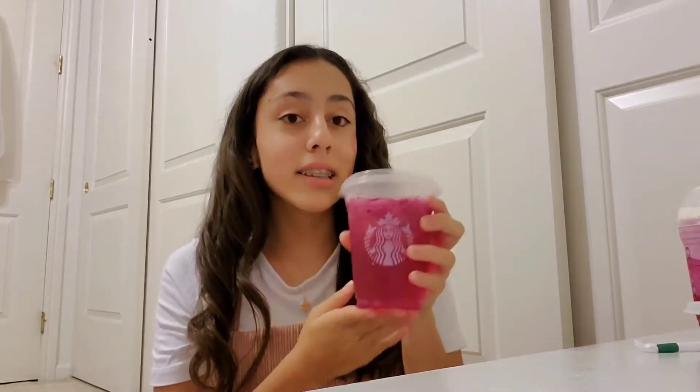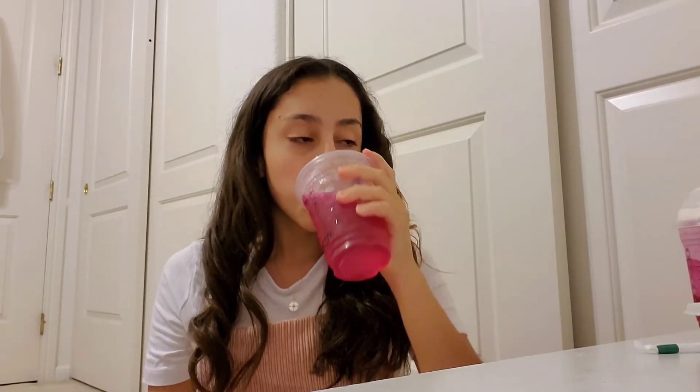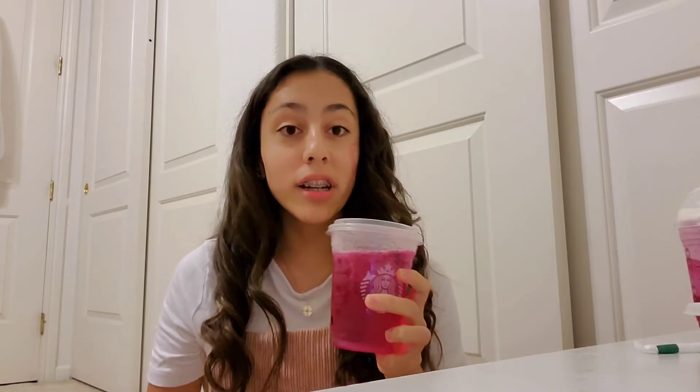This next drink is a dragon fruit refresher. Look at the dragon fruit. Really good. This is actually really good. I really like this, but I won't get it every time. I probably get it every once in a while, but not every time. I would rate this an 8 out of 10. I think it's really good, but I just won't get it a lot.